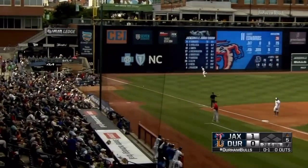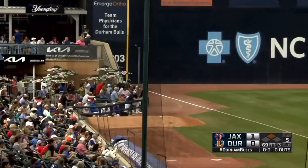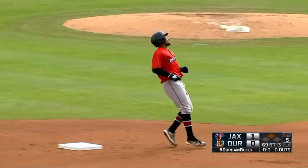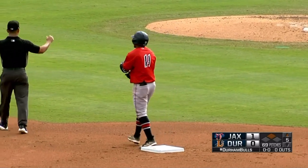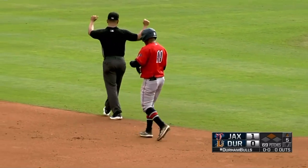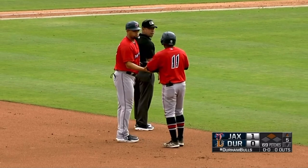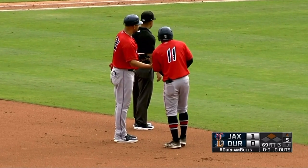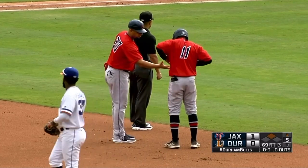A ground ball hit down the third baseline softly, but finds room down the line, beating Aranda. Edwards extra bases — ball scooped in the corner by Meisner. And it's a double for Xavier Edwards on what looked to be almost a slow-motion grounder down the third baseline. They're playing off, not expecting Edwards to pull the ball this much. But he does, massages that just inside the line, and he is off and running. A leadoff double for the Jumbos.